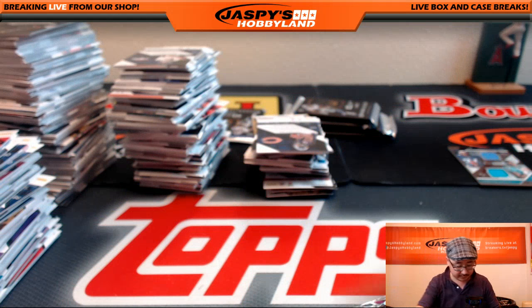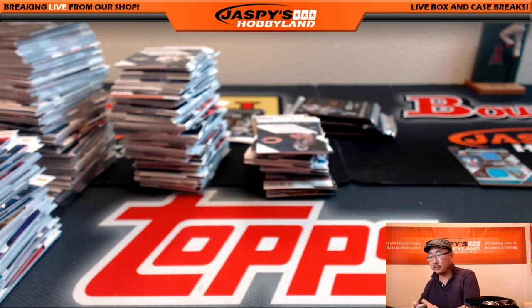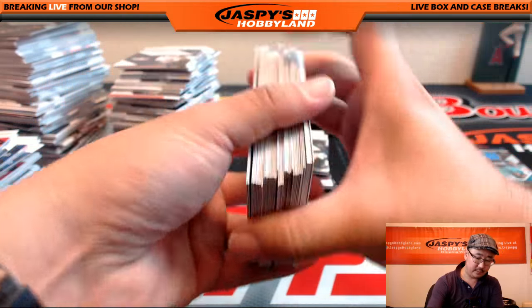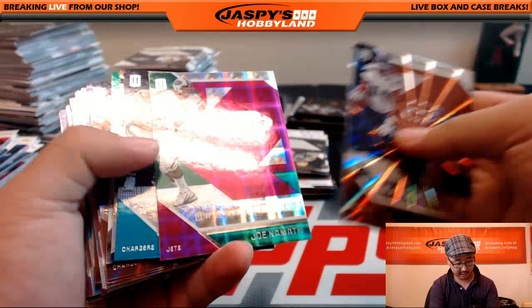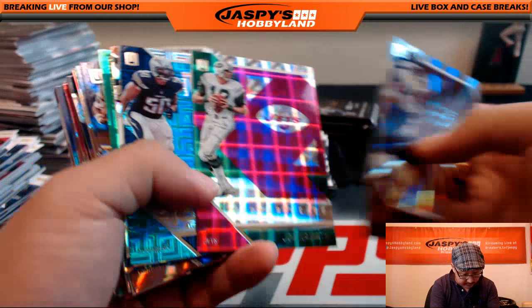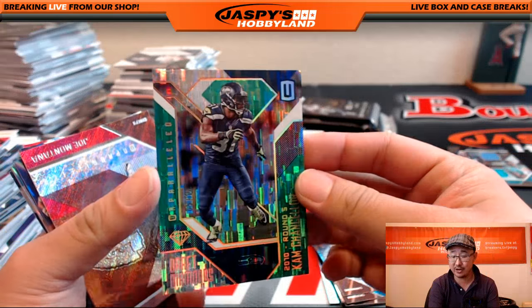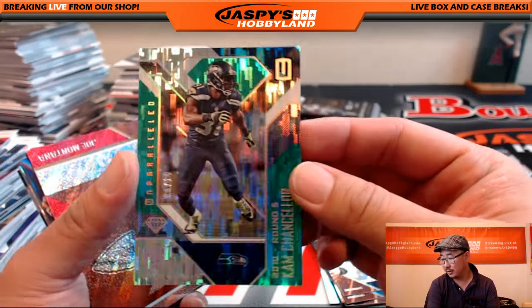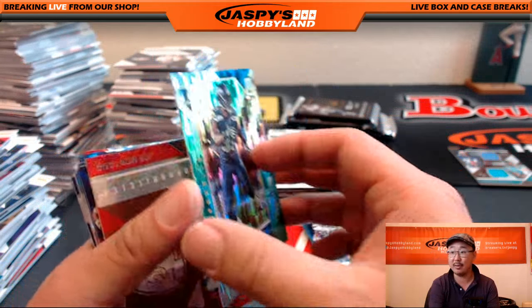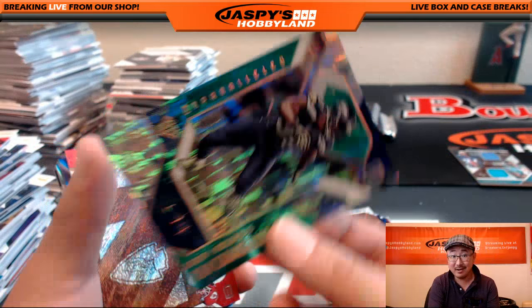Yeah, all non-numbered inserts will ship. All the details are on the website. Only veteran base will not ship. Rookie cards will ship even if they're not numbered. 5 out of 10 — Cam Chancellor, Seattle Seahawks, goes out to Robert. Nice low number right there — 5 out of 10 on that one, Robert.